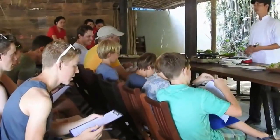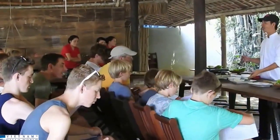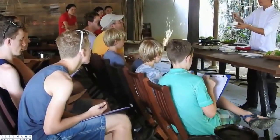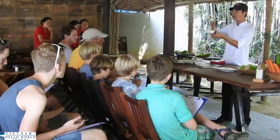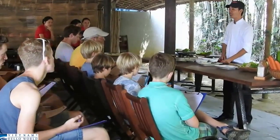So, ladies and gentlemen, to make the pancake, we are using rice flour. You know rice flour? One cup rice flour, you mix with one and a half cup water. And a pinch of salt — that gives you the rice batter. In Vietnam, we don't use wheat flour. That's too heavy.